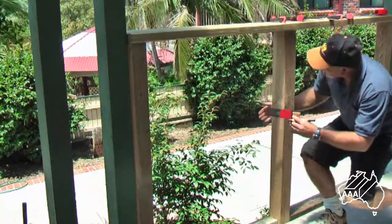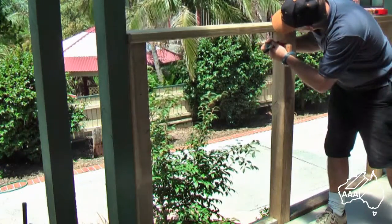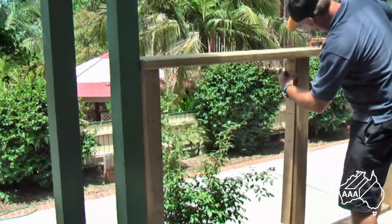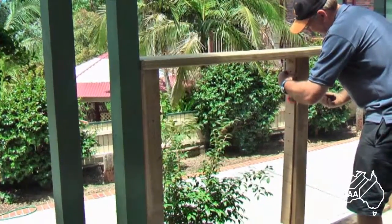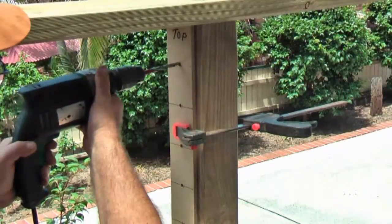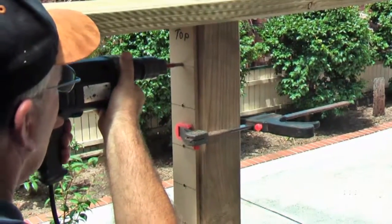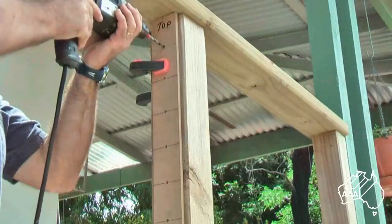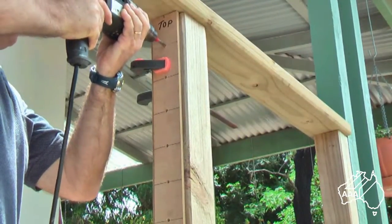Once you have transferred this distance onto your post, you will be ready for attaching your drilling template. The template for drilling will then be securely clamped onto the post, positioned on the centre of your intermediate post. A handy tip is to drill halfway through the post and then to relocate the template on the other side of the intermediate post and drill through. This will ensure that the wires both enter and exit square to the post.